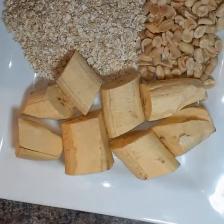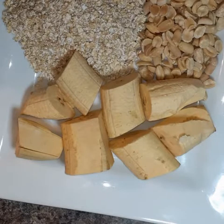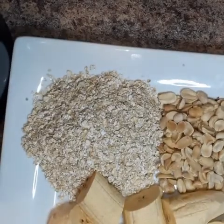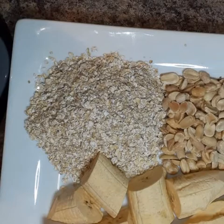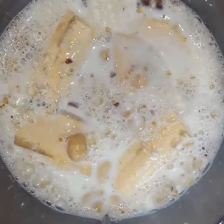This is what I'm gonna use to make the porridge. I'm using two plantains, one cup of oats, and half a cup of peanuts. I'm gonna put all of this in the blender, and I'm also gonna add two to two and a half cups of milk into it.